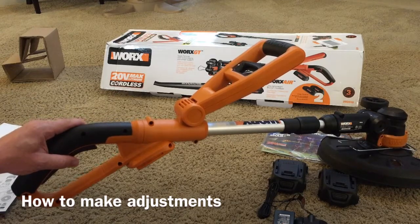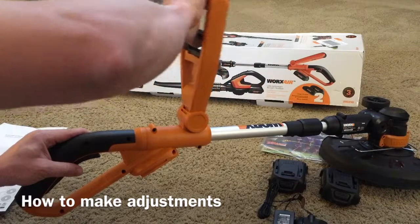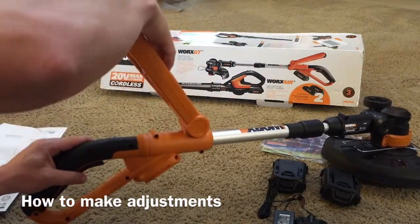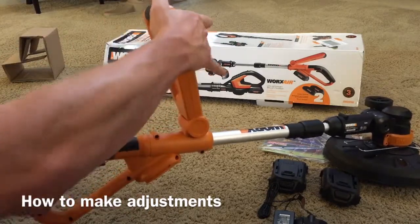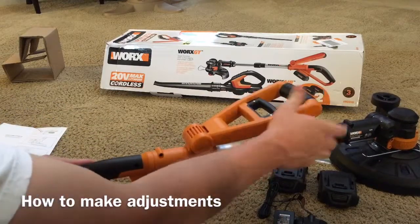The handle on it is adjustable. Simply lift up on the lock and it'll unlock the handle, and you can put it in any position you want. There's a drop position, a first position, and it'll go all the way forward.